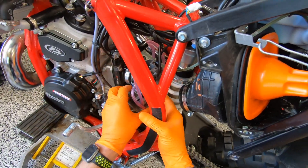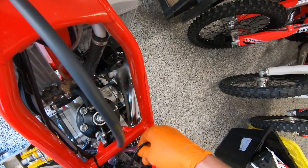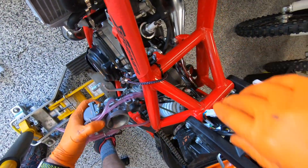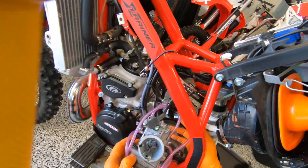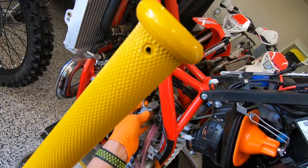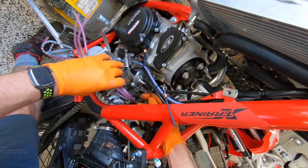Give it a little bit of a tug. Looks like the rear brake line is in the way, and the oil injection tube is in the way as well, so we will need to unhook that. I'm just going to pop this sucker right out of the nipple there and she'll come out.